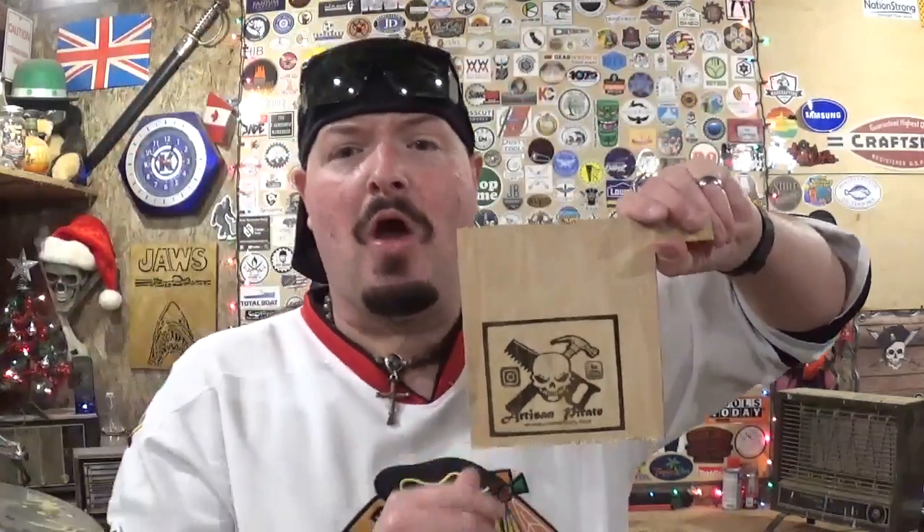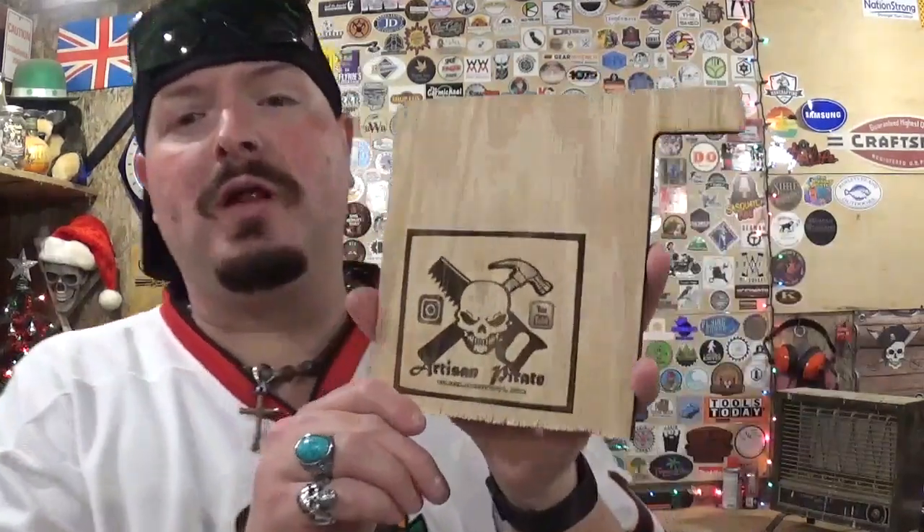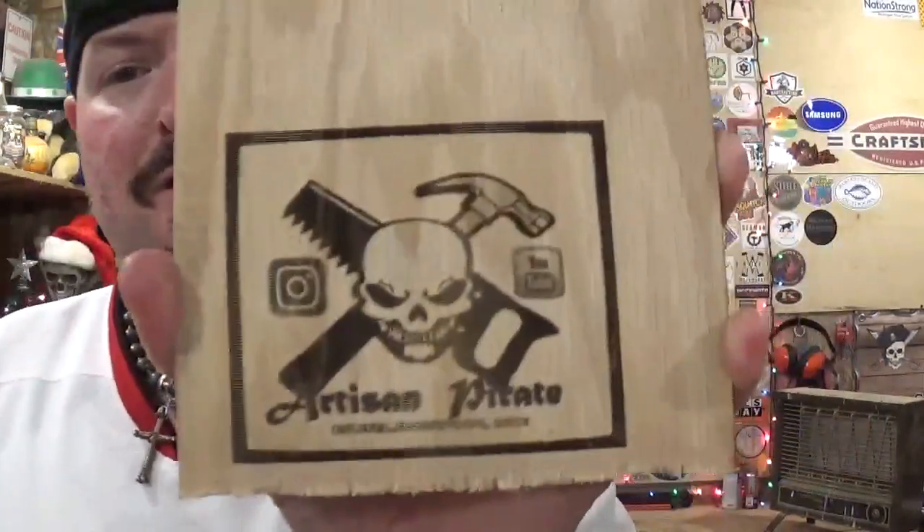I know now I can engrave on acrylic, soft plastics, plywood, softwoods, hardwoods, and some metals — really cool. I'm looking forward to all the possibilities this opens. Just keep in mind the simple logo took 4 to 5 minutes and the detailed logo took 15 minutes, so keep that in mind if you're going to go this route with laser engraving.